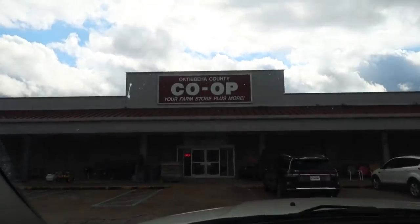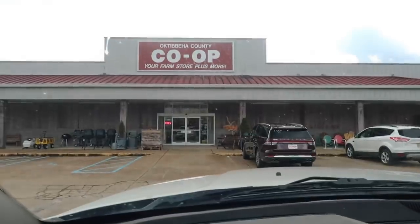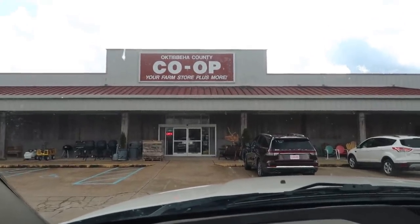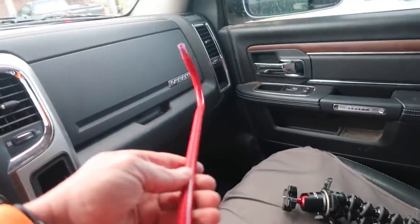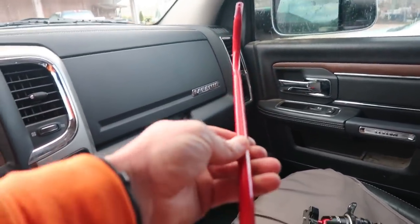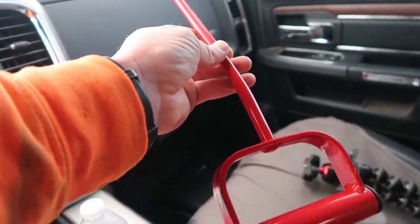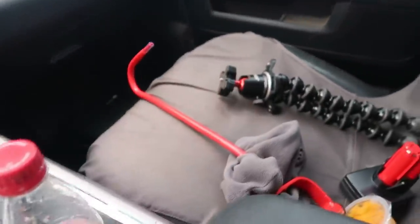This is the Oktibbeha County Co-op - this is kind of our biggest co-op in our area that has the most of everything. We're gonna go in here and check out their boots. It's been a few years since I've been in here but they got a little bit of everything. I didn't get any boots in there but I seen these longer hay hooks right here, so I got one - for the hogs, to grab where you ain't got to get so close or bend over so far. I'm gonna sharpen it up and give it to Jason to put on the ranger.